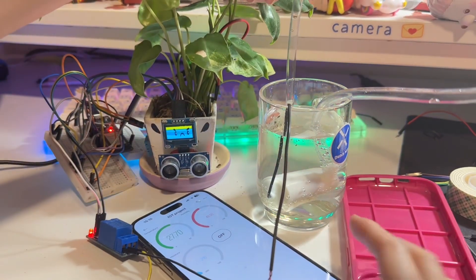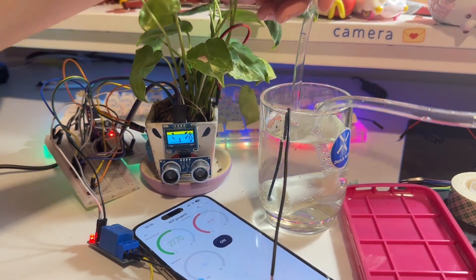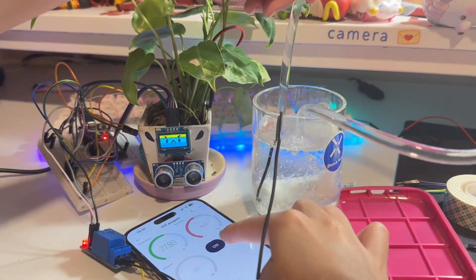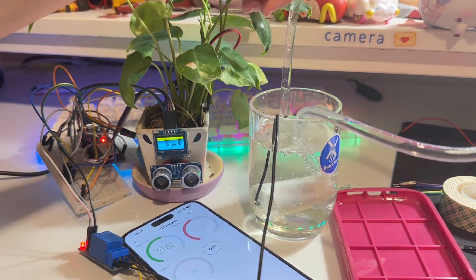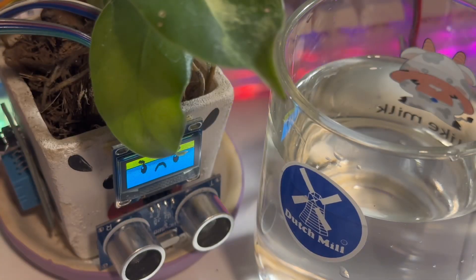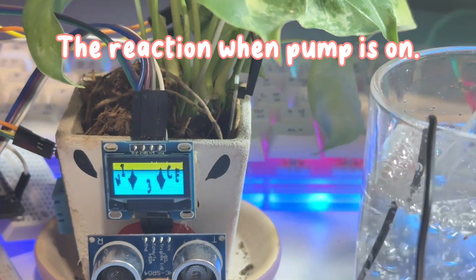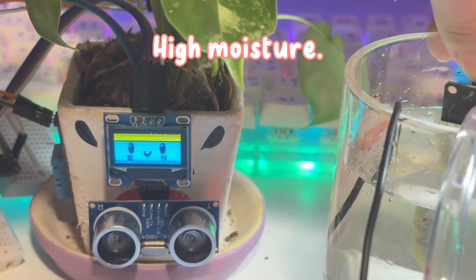I also use Blynk.io to see the surrounding humidity and temperature, also the soil moisture. I can control the pump by clicking on and off. Here are the reactions — the reaction when the pump is on, and high moisture.